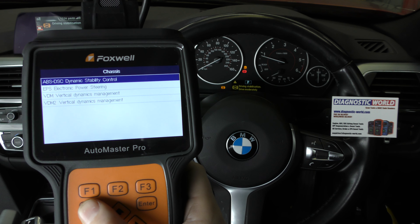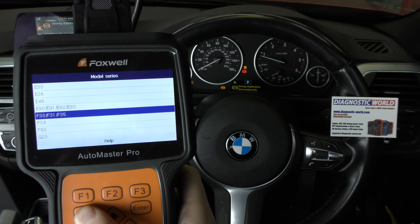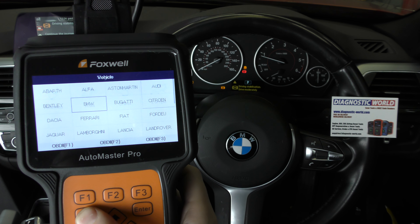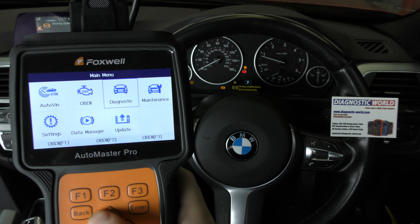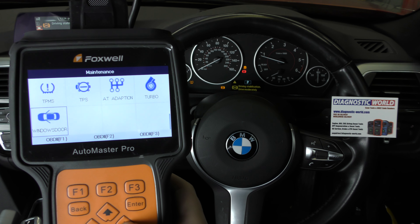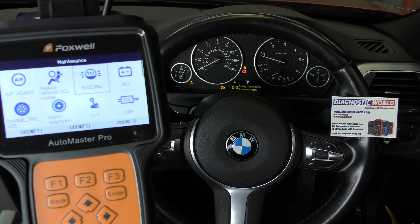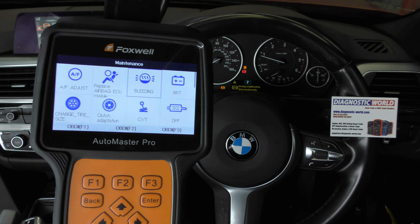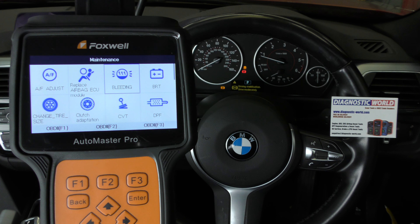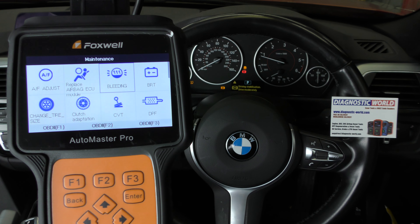That was a quick demonstration of the Foxwell NT680 Pro kit. It covers all manufacturers, all regions and it does a lot of maintenance functions as well. If you are interested in this kit, make sure you use the links in the description below this video, because there are fakes and clones out there on the market and they will cause you nothing but stress, worry, and ultimately you're going to get a tool which doesn't do as it's supposed to. Thanks for watching and I hope this helps.